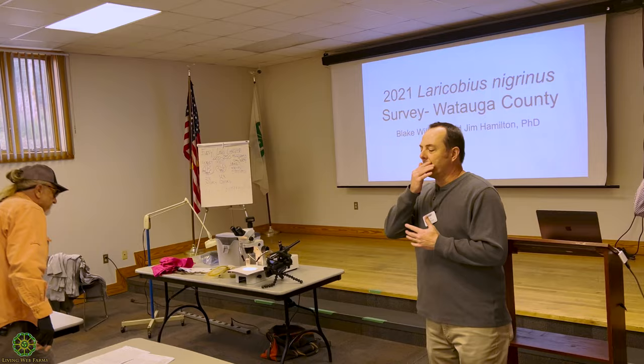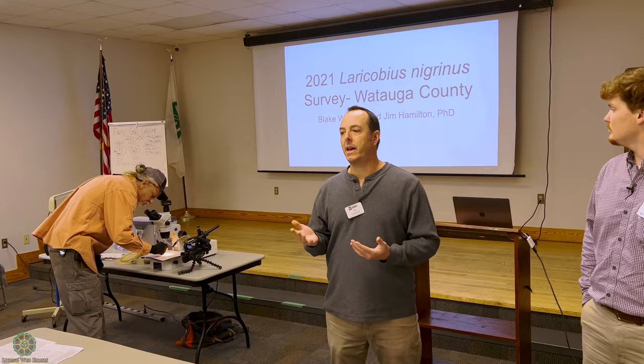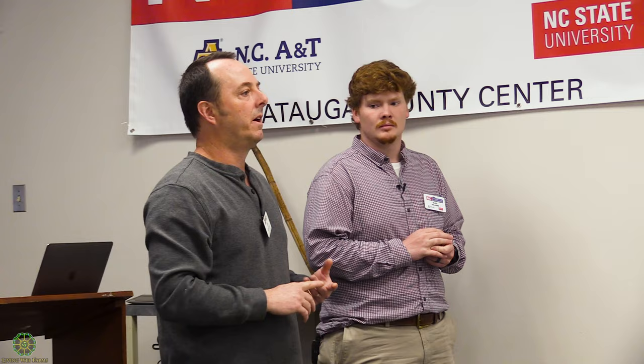Just for context — I came in primarily as a Christmas tree agent in 2002. I was doing work with the Christmas tree industry, and then we started getting calls from homeowners. Avery County and Ashe County started getting them: 'Our hemlocks are falling out, our hemlocks are dying, what's going on?' Landscapers were saying this hemlock woolly adelgid is a serious, serious problem. We were getting 10 to 20 calls per week.